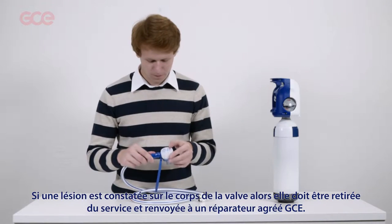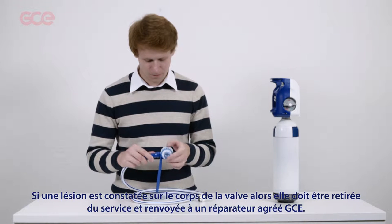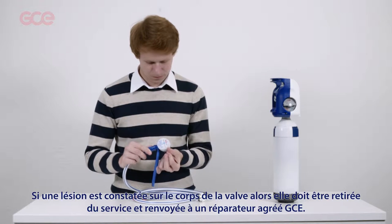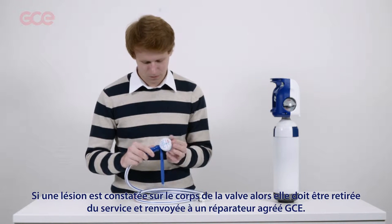If cracks or significant damage are evident on the valve body or on the rear cap, the demand valve should be withdrawn from service and returned to an approved GCE repairer.